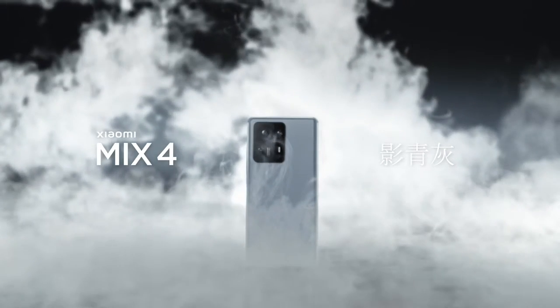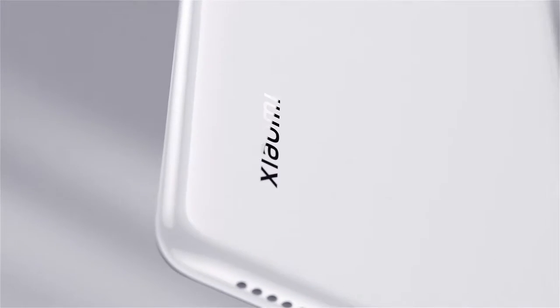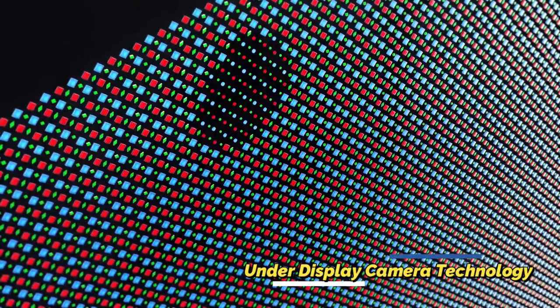Welcome back to the channel. In this video, let's have a look at the Xiaomi Mi Mix 4 smartphone. Xiaomi recently launched the Mi Mix 4, and it's their latest flagship smartphone — also one of the most anticipated smartphones of its time.